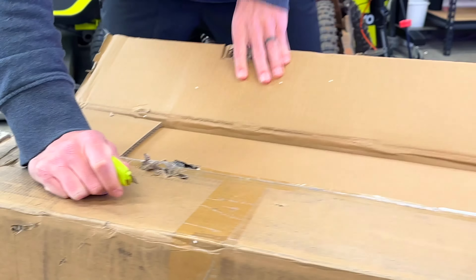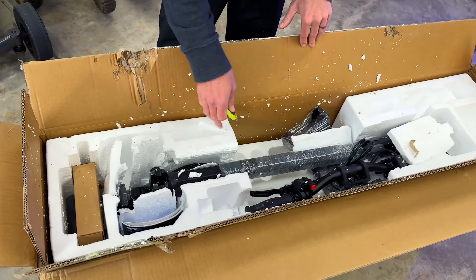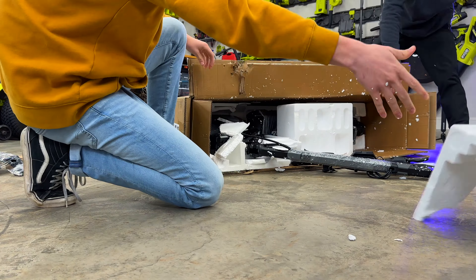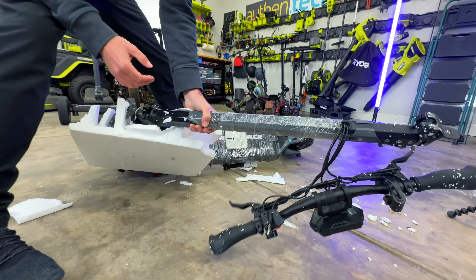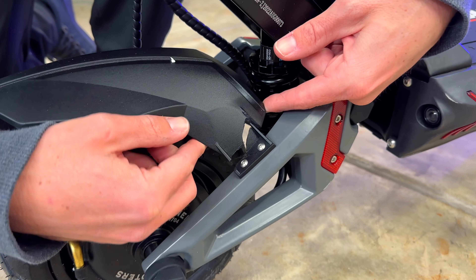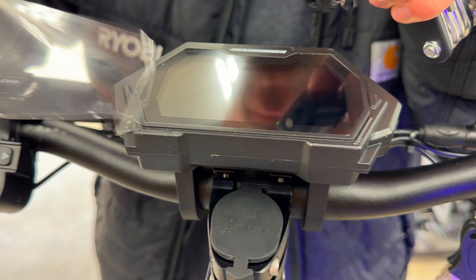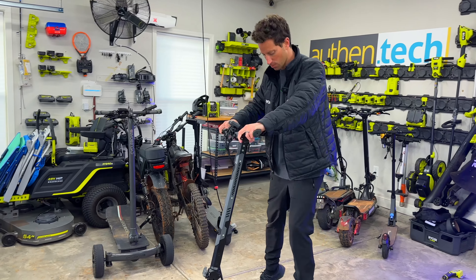Let's get her unboxed. I'm not a huge fan of the styrofoam packing — it kind of explodes everywhere. The RS5 looks nice. Here's what's included in the box on unboxing. Big bummer though: we just found the front fender is broken — it kind of snapped off.